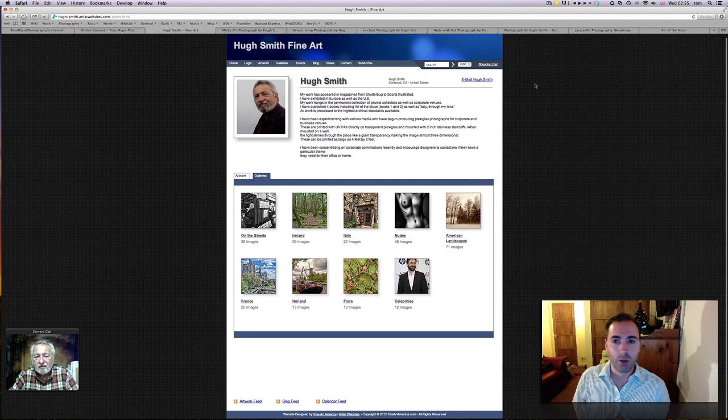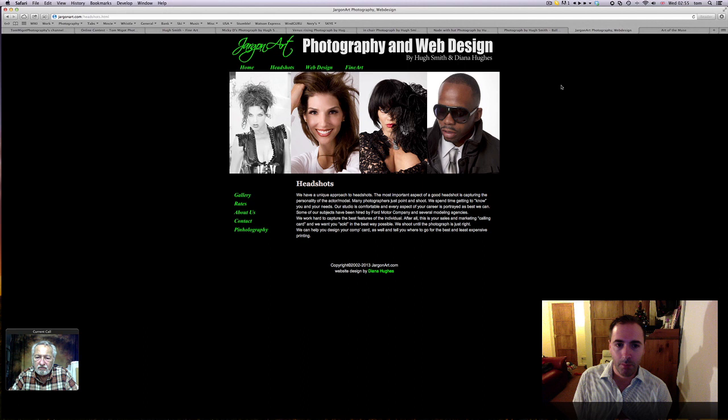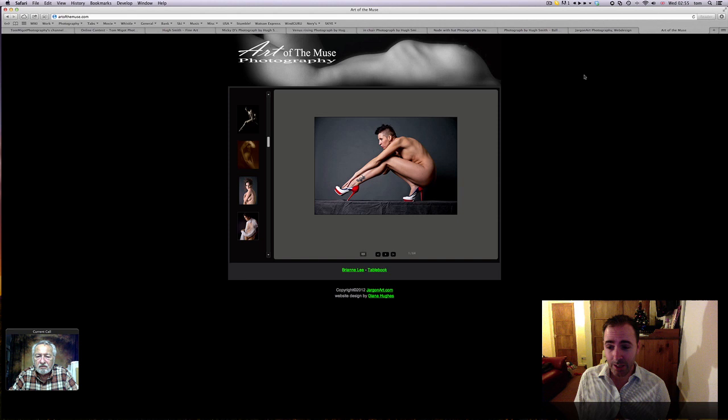I should also mention for you guys — there's a website called jargonart.com. Go there. This is Hugh and Diana's website where you will have all the detail of their work, whether it's a portrait or any other type of work that they're doing. It's really fantastic. And finally, for those of you who appreciate the nude in general, there's a really great source of inspiration — it's called artofthemuse.com. Go check it out. There are some fantastic shots there and it's really brilliant.